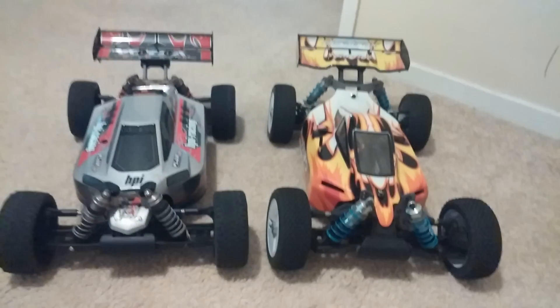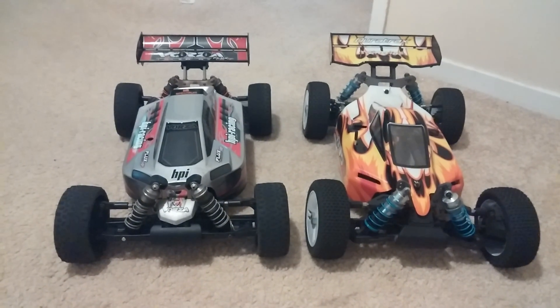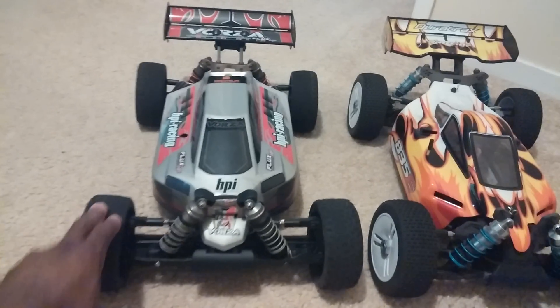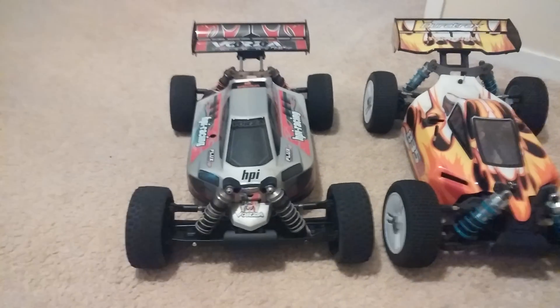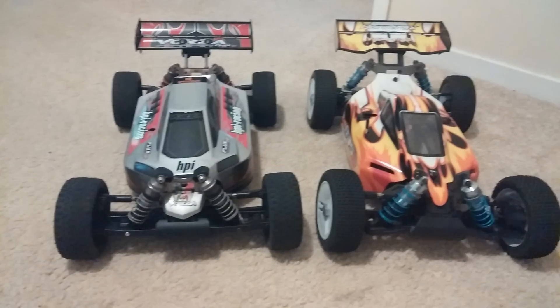Handling-wise, it goes to the DuraTrax. When we were out driving them, the DuraTrax did handle a lot better. Even with tread worn down we were still flipping the Vorza over, which was kind of interesting — we could flip a buggy like this even on 4S just in grass.